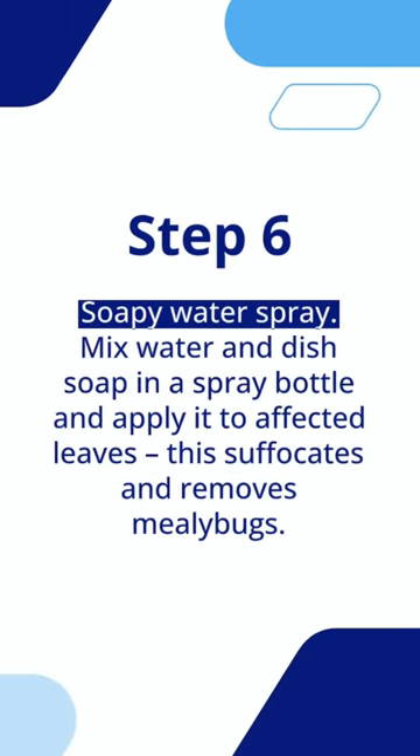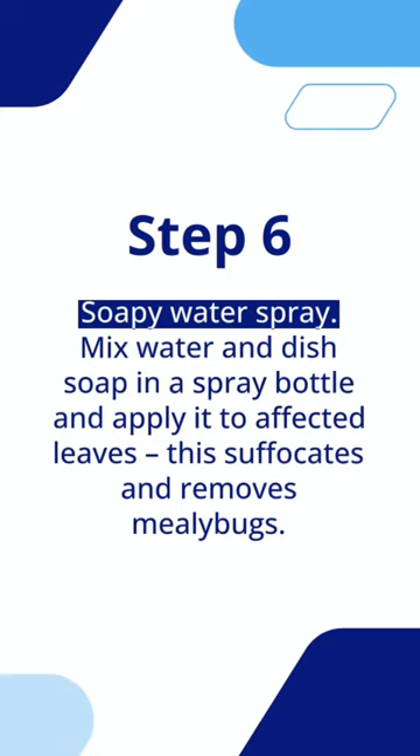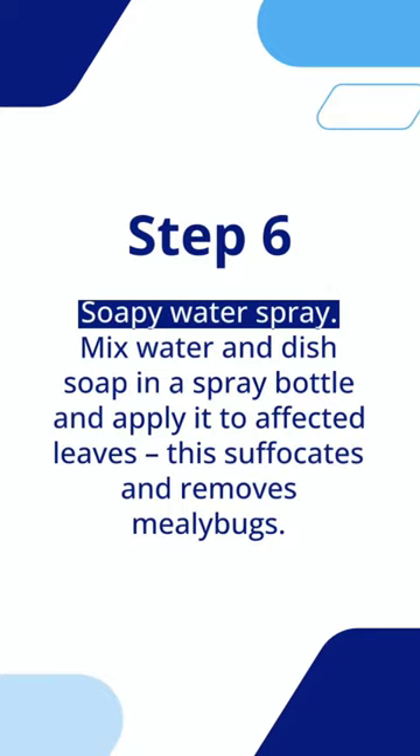Step 6: Soapy Water Spray. Mix water and dish soap in a spray bottle and apply it to affected leaves. This suffocates and removes mealybugs.